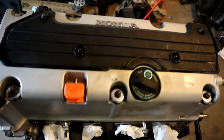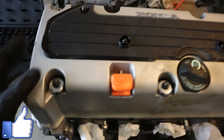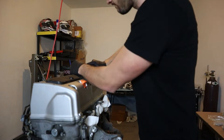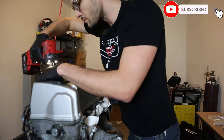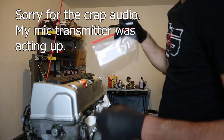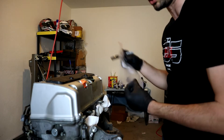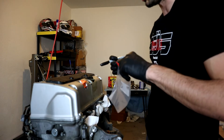First things first, we need to get the top cover off of the engine so we can get access to the cams, then we'll work our way down. What I highly recommend you do anytime you're taking bolts or nuts that you plan to reuse — little ziploc bag, sharpie mark it — that way you'll pretty much never have to worry about losing your hardware.